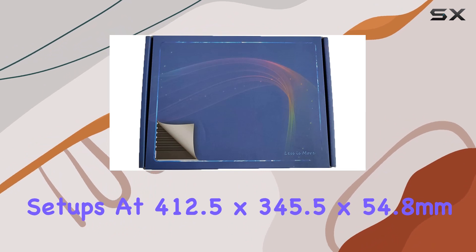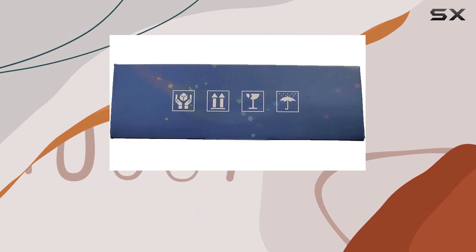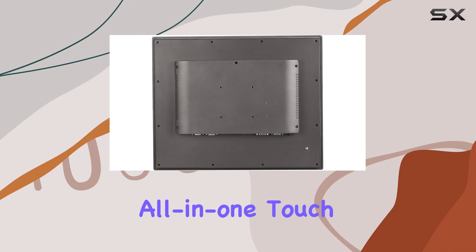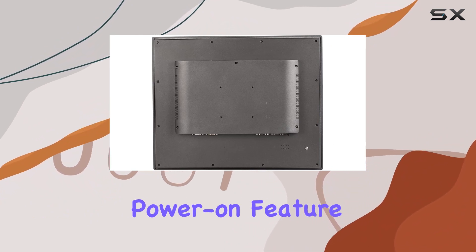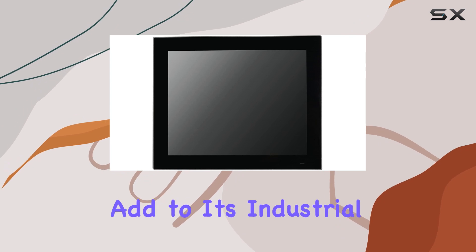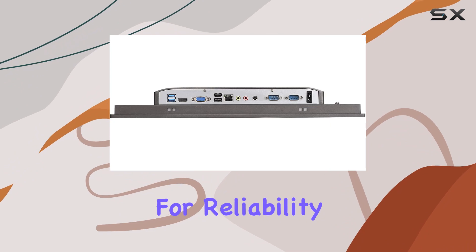At 412.5 x 345.5 x 54.8 mm and 7.6 kg, it's a substantial yet powerful all-in-one touch PC. The automatic power-on feature post-power failure and the embedded buckle kits for mounting add to its industrial convenience. Backed by quality SSD and memory, it's designed for reliability.